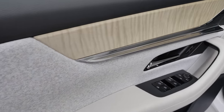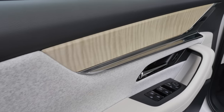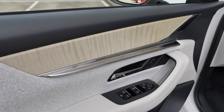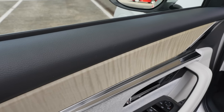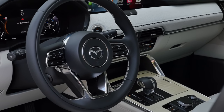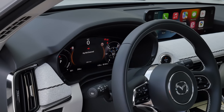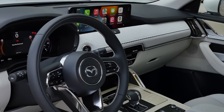Inside the doors, this is the Takumi trim level — a higher trim level. Beautiful styling, bright fabric, and this bright matte wood. That is lovely — probably the best Mazda interior we've seen ever. There's soft touch here at the inside of the doors. Really lovely. And there's also the Bose sound system. Steering wheel in a modern style, fits to this new architecture, along with the digital instruments and infotainment system.